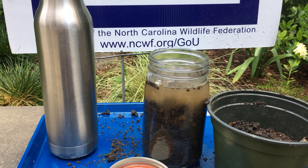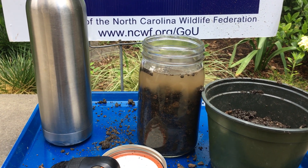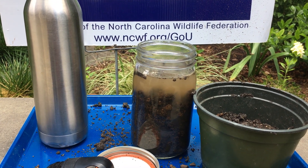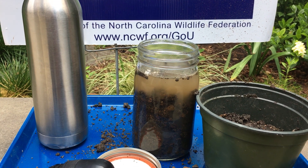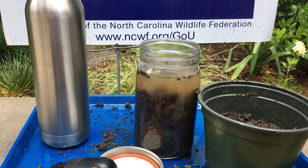Now the last thing you will do is put the lid on your jar and give it a good shake — shake it really, really well. Then set it somewhere and let it stay there for the next two to three days and watch what happens. Notice the layers of sediments that develop.